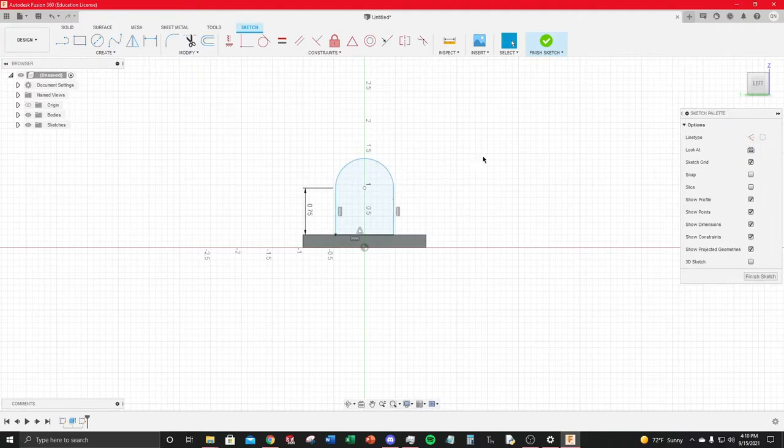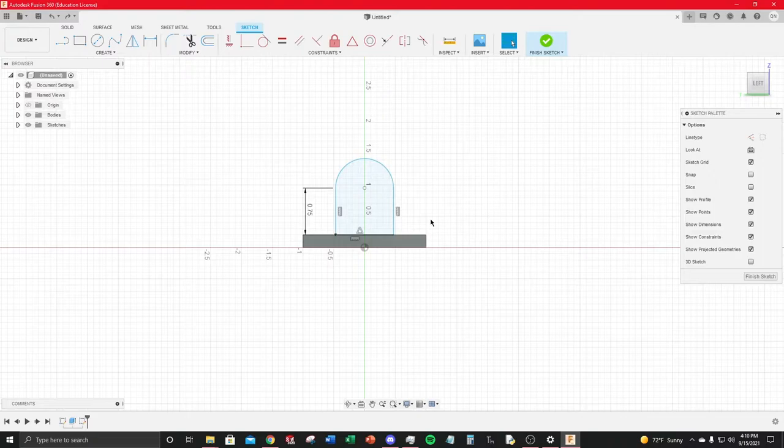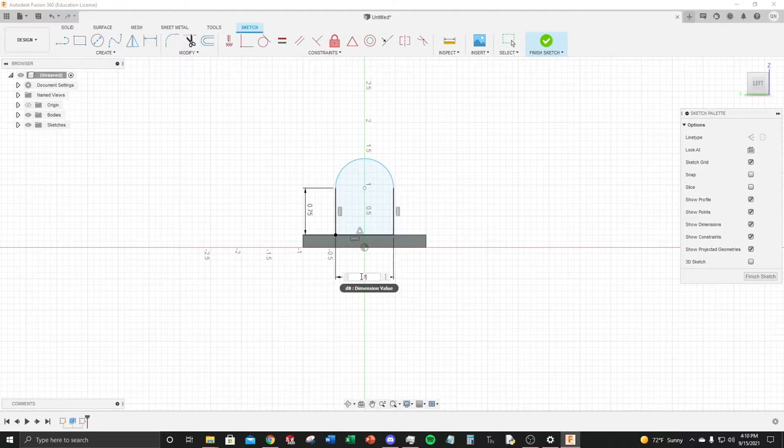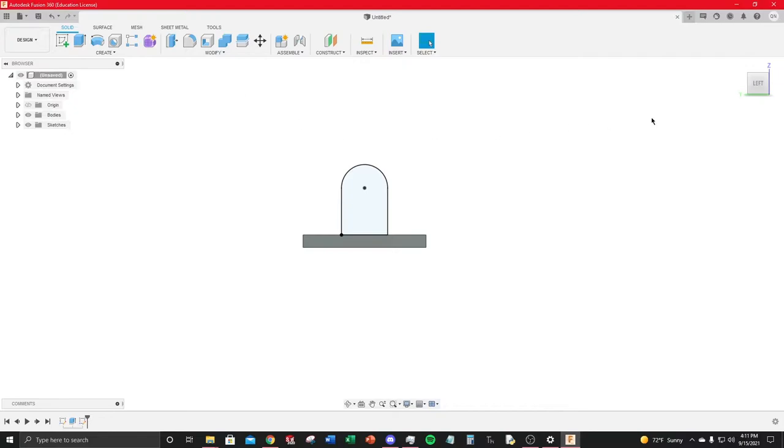The sketch is still blue (unconstrained) — click a line and drag to check what's free. Dimension the width to 0.75 inches. The circle is off, so use the Tangent geometric constraint to make the arc tangent with both lines. Select the arc and each line — once both are tangent, all lines turn black, meaning the sketch is fully constrained. Finish the sketch.